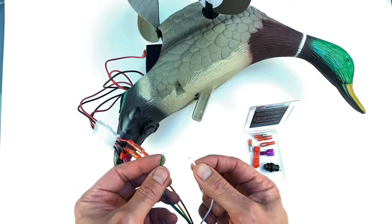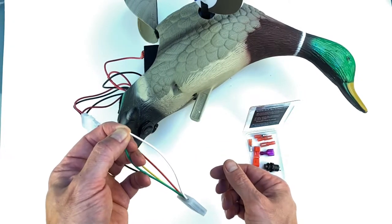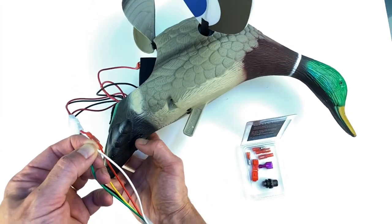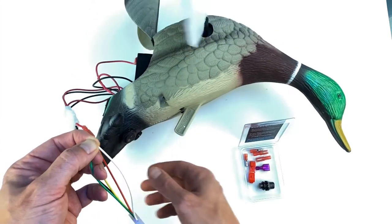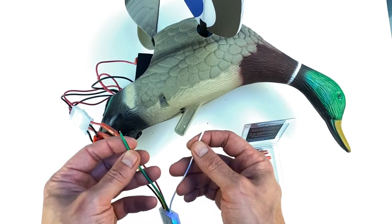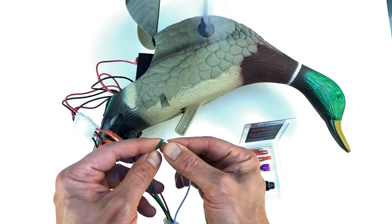The configuration is pretty simple. We're going to short the white and green wires, then turn the power on and we'll see the wing move. Then we disconnect those wires, connect them again, and disconnect.